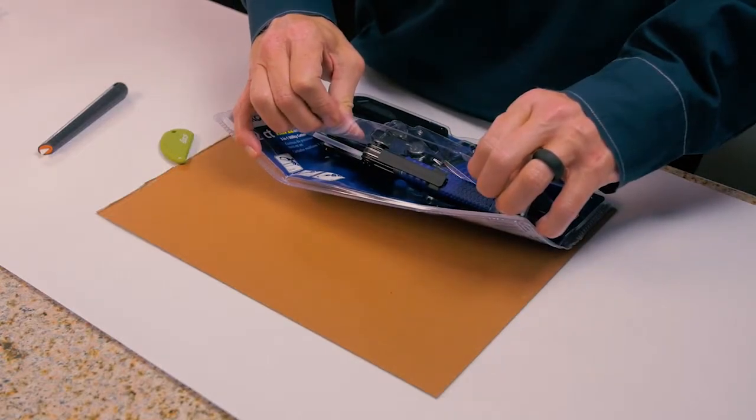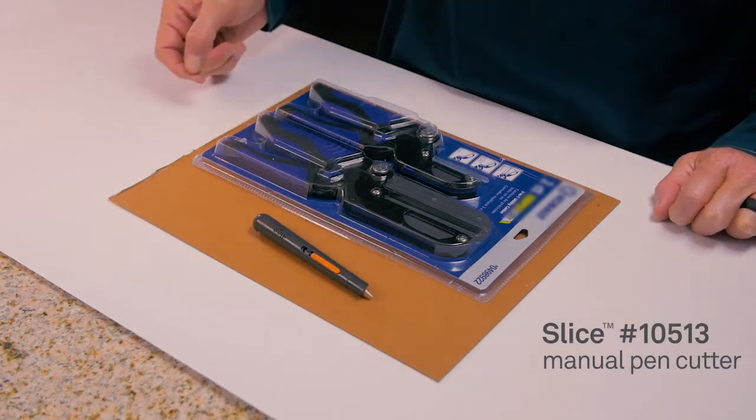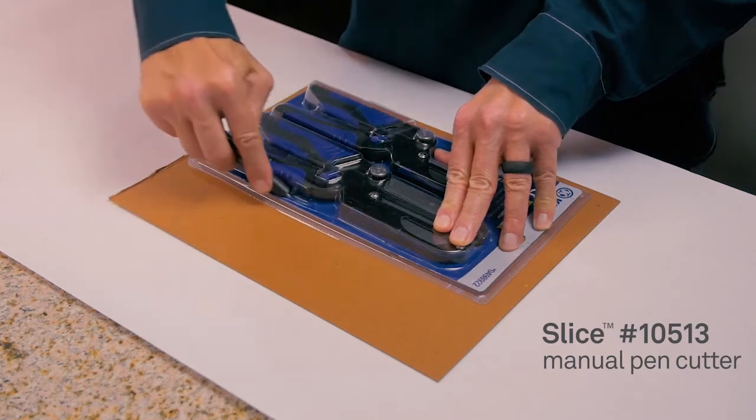And voila, you're in within seconds and safely. You could also use the Slice pen cutter for deeper cuts onto clamshell packaging really easily, such as this.